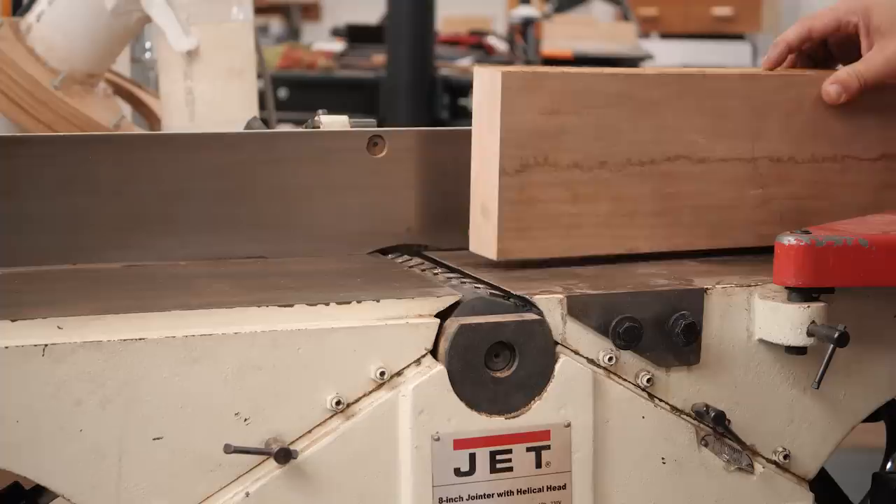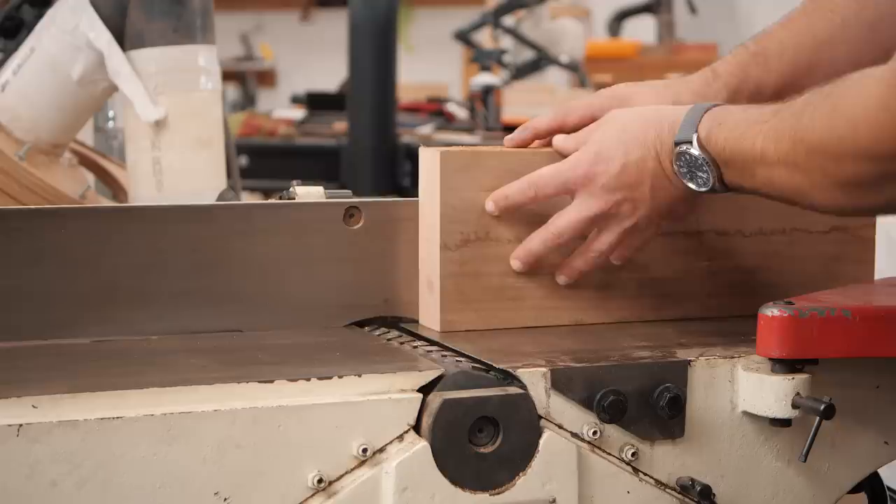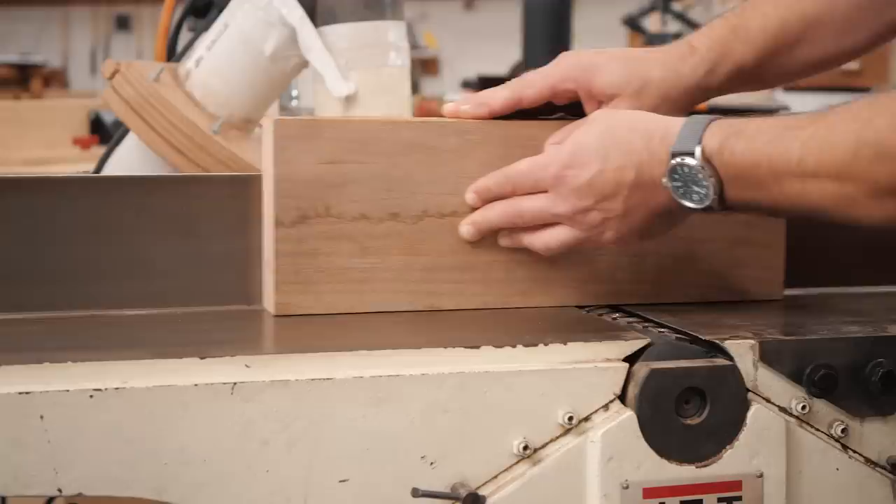Once you get a flat side, you're going to use diagonal pressure. When you get a flat side that you can reference off your fence, you're going to push against your fence as well as pushing down on the outfeed side. As soon as you get to the outfeed side, you push down and continue to keep pressure on your fence. That's going to give you a great square edge, as long as your fence is square.